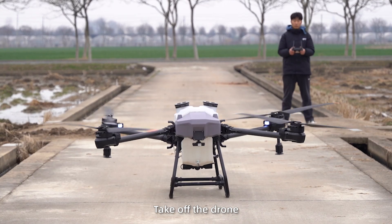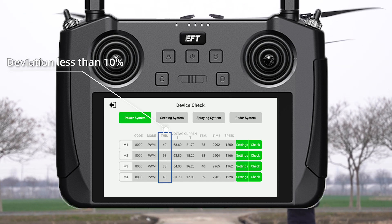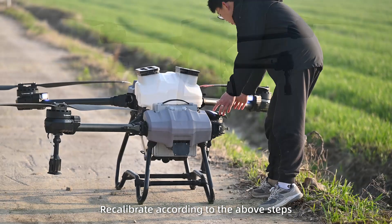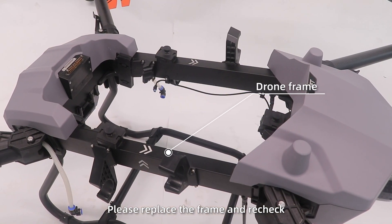Take off the drone and check the throttle values of the four motors while hovering. If the deviation is less than 10%, it can be used normally. If the deviation is over 10%, recalibrate according to the above steps. If the level cannot be achieved, please replace the frame and re-check.